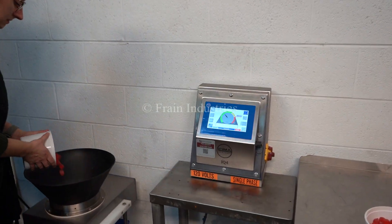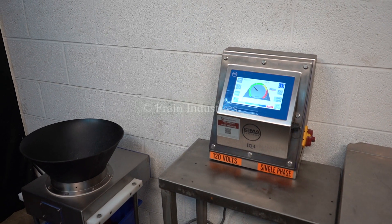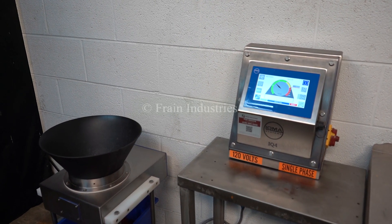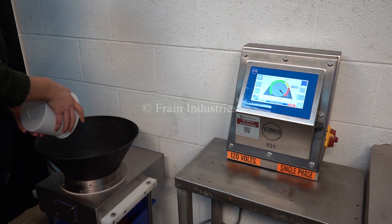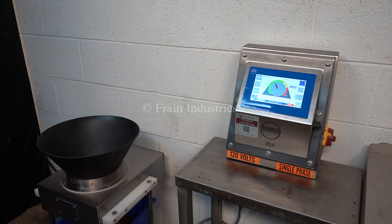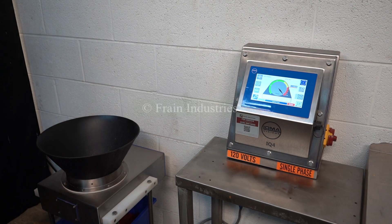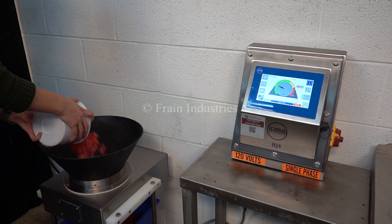Non-contaminated. Ferrous. Non-ferrous. Stainless steel.